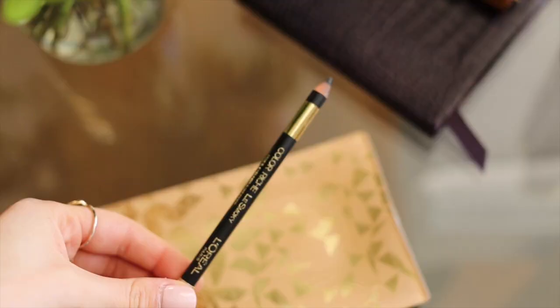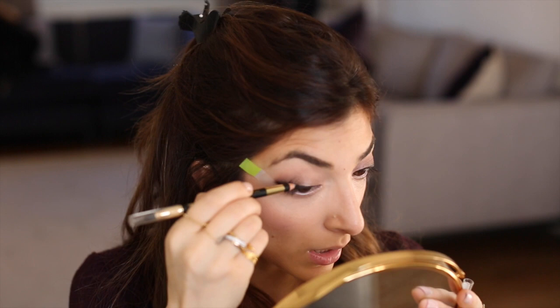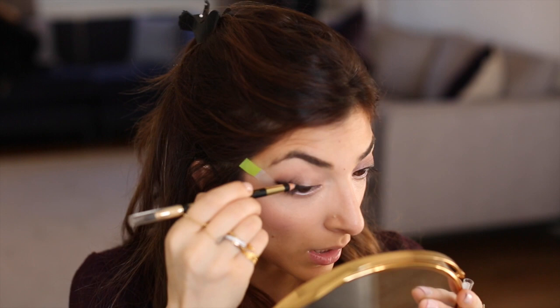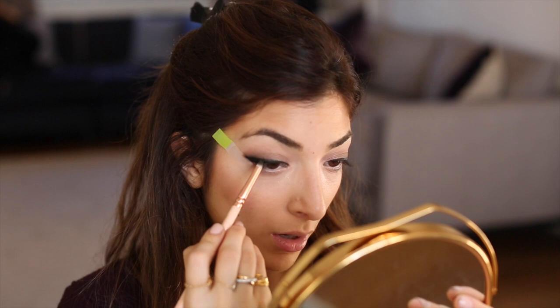I want to smoke this out a little bit more so I'm going to use the Colorish Le Smoky Eye Pencil in Black Velour and run that just along where I applied the liquid liner so I can smoke it out afterwards. Then I dip my pencil brush back in that matte black shade and run that along to smoke out that line and make it a really nice thick black cat liner.